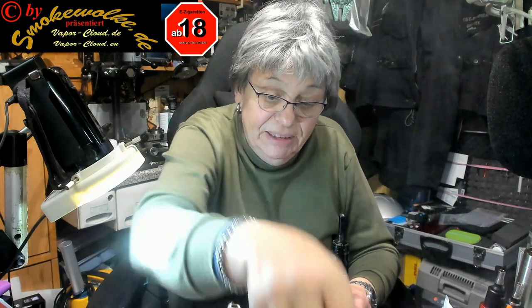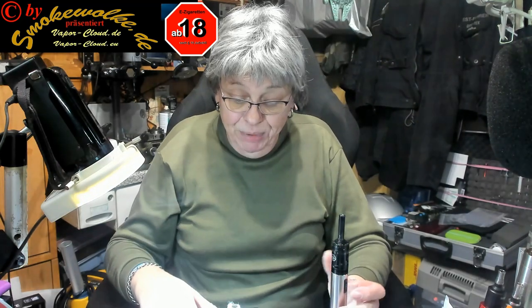Es tut mir ja recht. Ich hatte ja gesagt, vor Weihnachten gibt es keine Liquid-Tests. Und jetzt muss ich feststellen – traurig, traurig, aber wahr – es gibt doch noch welche. Und zwar habe ich hier meine Werkstattdampfe.